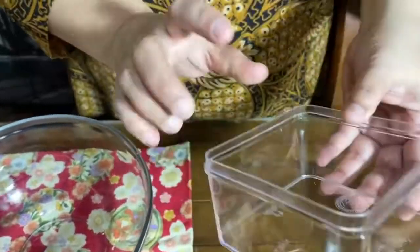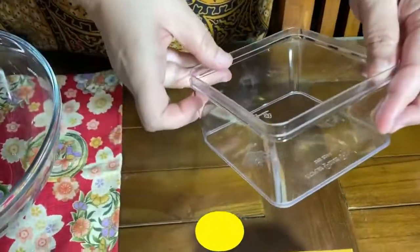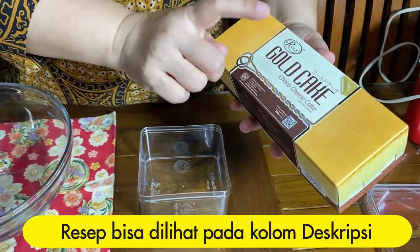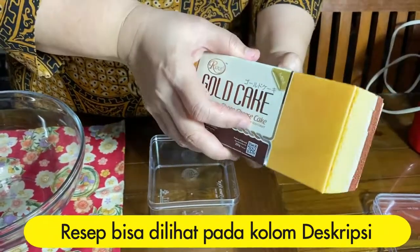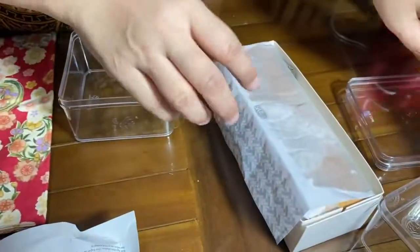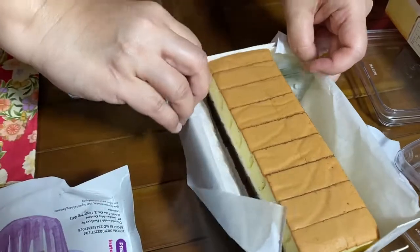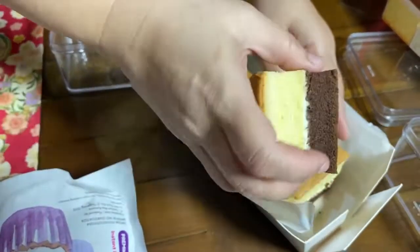Aku pakai wadah ukuran 10x10 atau 8x8. Ini aku pakai golden cake yang sudah siap pakai. Ada yang warna coklat, ada yang warna putih — aku pakai kedua warna itu. Ada yang coklat aja, ada yang cheese aja, vanilla. Ini aku pakai yang warna putih, sudah di-slice, jadi tinggal ditempel aja.